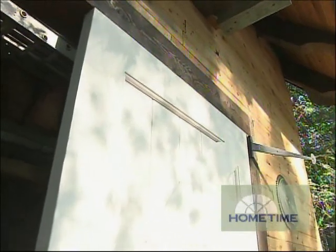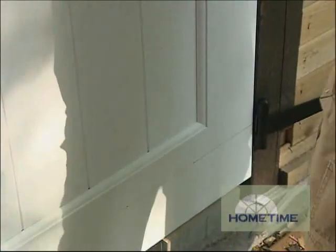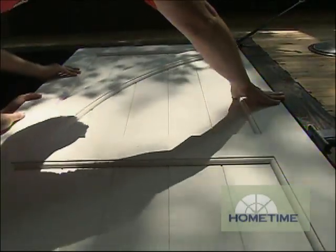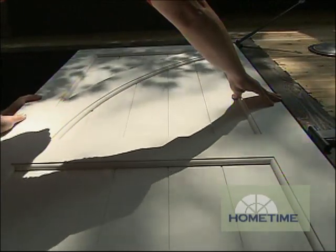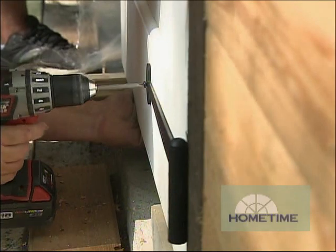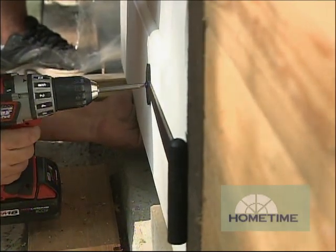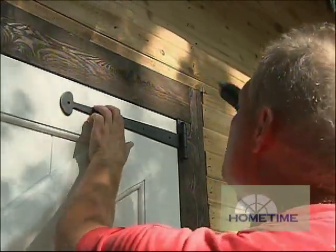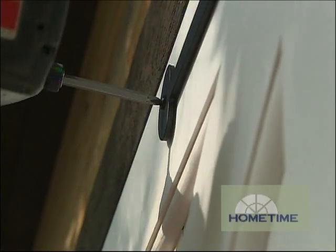Check out the OG edge profiles along the rails and stiles — that gives it a real handcrafted flavor. The panels are custom v-groove and made of an exterior material that resists moisture, rot, and bugs including termites. Sometimes garage doors are only meant to be seen from one side, but these have the same design elements front and back, which you have to give a lot of credit for.